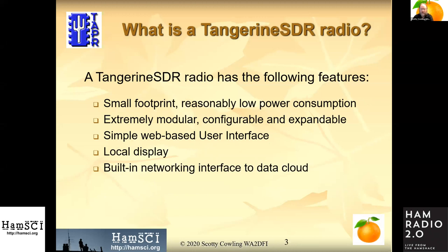What are we going to have? Like Nathaniel said: a small footprint, reasonably low power consumption. Modular is the key word — you can add or delete features to build the kind of software-defined radio that does the functions you want without paying for things you don't. We'll have a web-based user interface for ease of configuration on a local display, plus a built-in networking interface to the data cloud to store multiple formats of data.